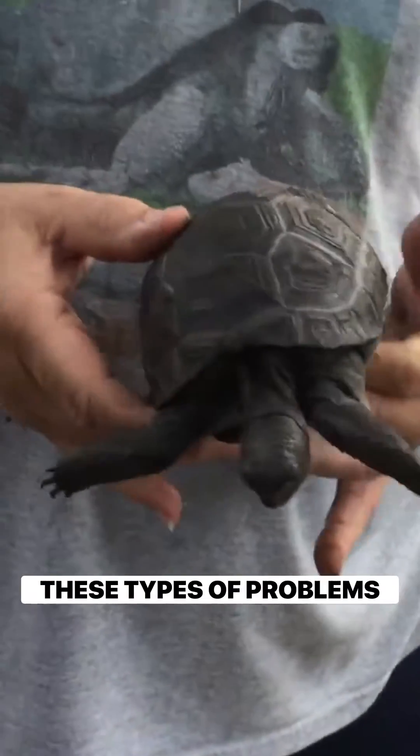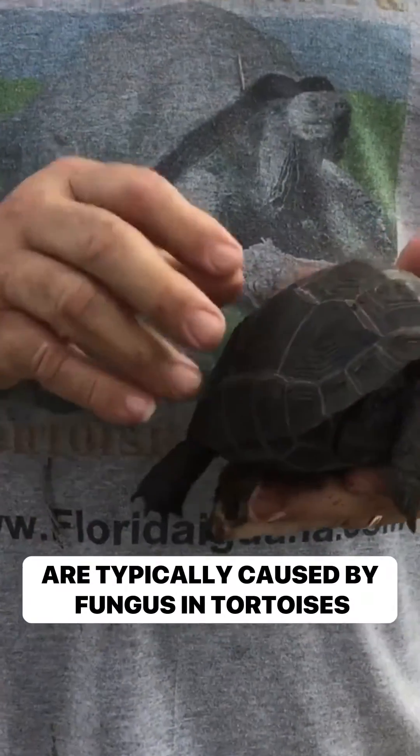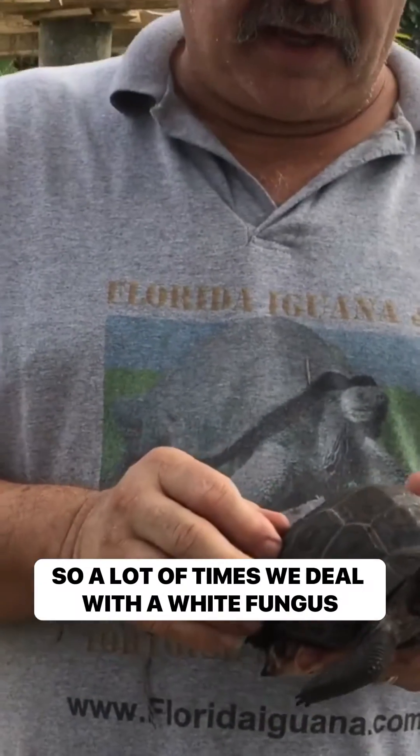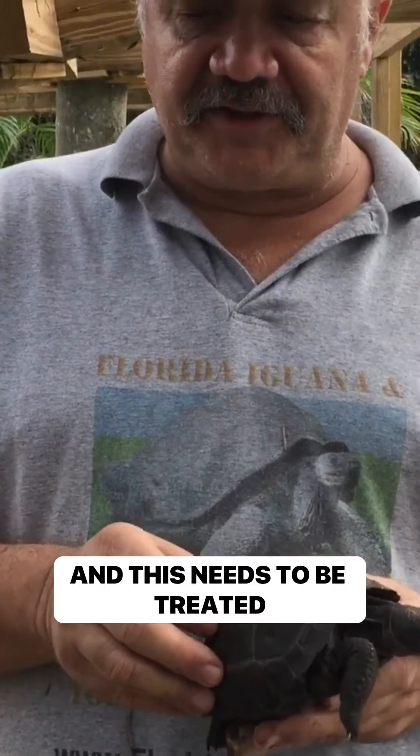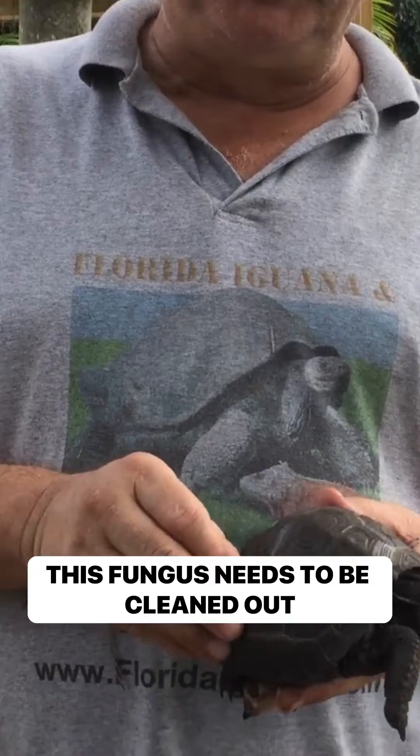These types of problems are typically caused by fungus in tortoises. A lot of times we deal with a white fungus, which I call a scute fungus, and this needs to be treated.